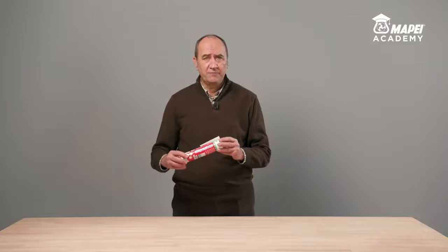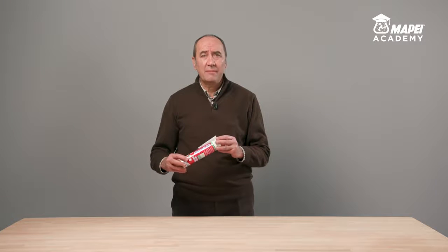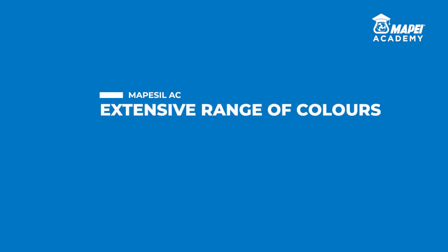Today I would like to present Mape Seal AC, a pure acetic silicone based elastic sealant specific for internal and exterior use for applications such as bathroom fixtures, ceramic, damp environments in general, and swimming pools. It's the ideal product to form elastic seals against air, dust, heat, and noise in joints and cracks subject to movement and to create fillets to blend in different construction features.